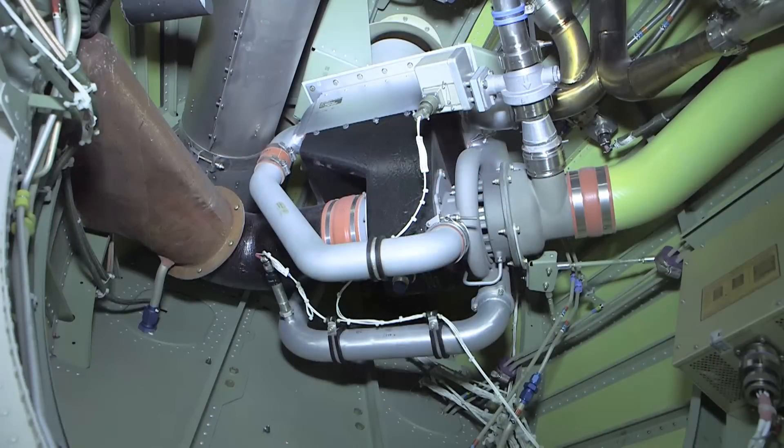The Environmental Control Unit components consist of a primary and secondary heat exchanger unit, an air cycle machine, a water separator, an over-temperature protection system, and a low-temperature protection system.